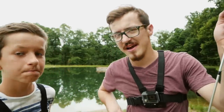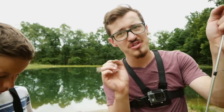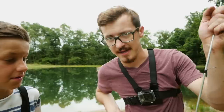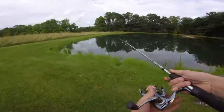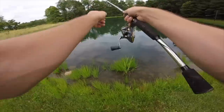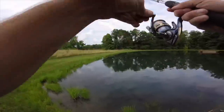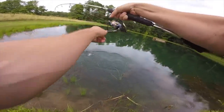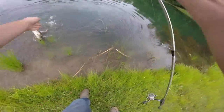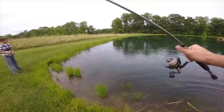Alright guys, we got our baits on our rods, the pond is looking fantastic, we are about ready to commence fishing. We each have a GoPro on. The rules are very simple — we'll have 30 minutes and whoever catches the most fish during that 30 minutes will win. Let's get at it! We just saw some fish schooling over here so we're both going to try to get in on the action. Got him! First cast! First cast! Instant on that little spoon, that was crazy — that fish just crushed it!